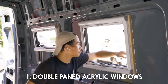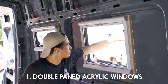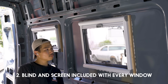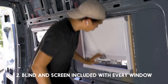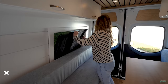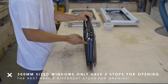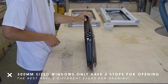First, they're double-pane acrylic windows which makes them 60% lighter and five times more thermally efficient than glass. They're also 17 times more impact resistant than glass and do not shatter. Secondly, one of the biggest reasons I went with these windows is that every Tern Overland window comes with a built-in shade with blackout screen and bug screen, making it easy to blackout the whole van for privacy in seconds. The 300mm size windows have two opening stops; all other sizes have three.